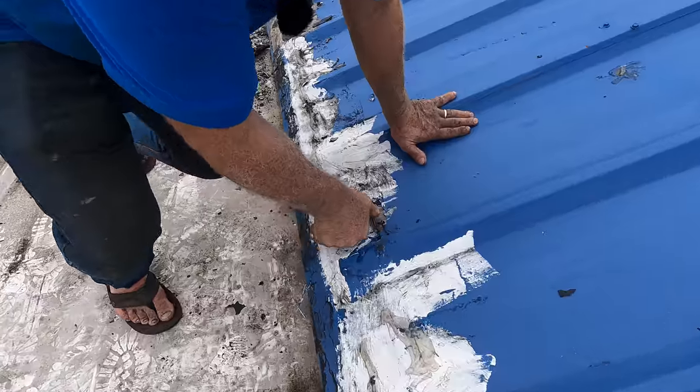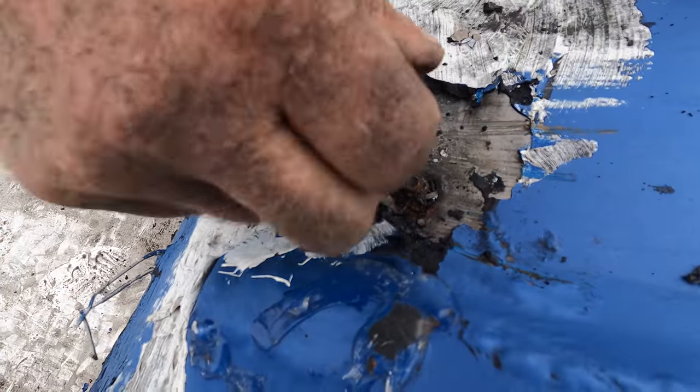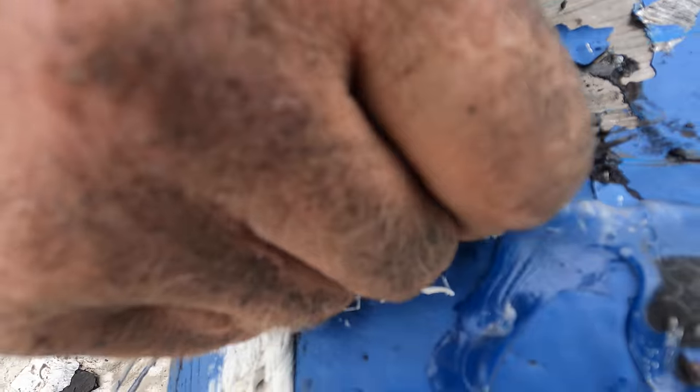Look — it's wet underneath the tar. You could not tell it's leaking, but it's wet. You can see the water. My hand is actually wet — my finger is wet.